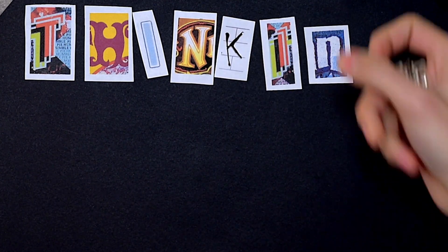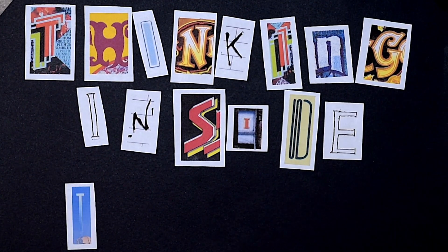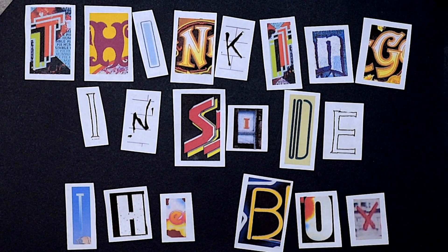Hi, welcome back to another episode of Thinking Inside the Box on Noah's Ark. Today we're going to talk about vinyl records and how they store and reproduce music. At the end of the video, I'm going to touch a little bit about how to make sure your music is ready for vinyl and how to master vinyl.